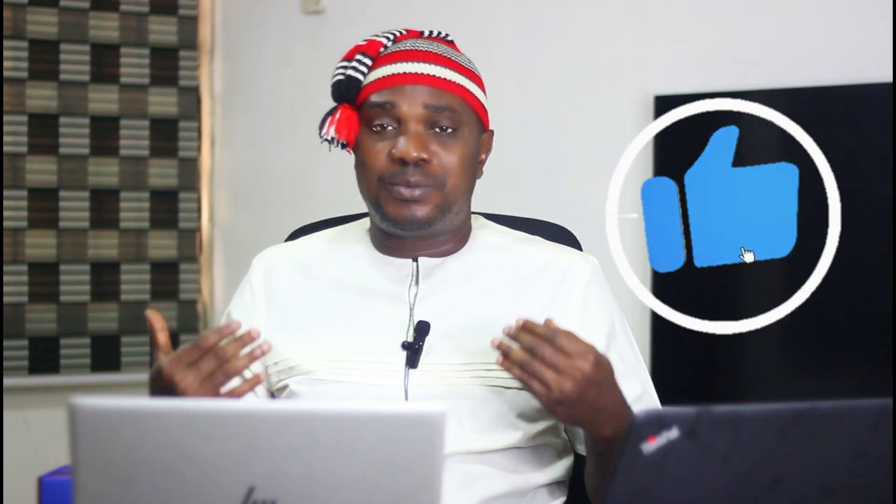Please drop your comments in the comment section. Tell me which mic you want me to use going forward. I beg you — talk to me, engage with the community. I really appreciate whenever my audience responds to me. Tell me what you feel and what you want — I want to hear from you.